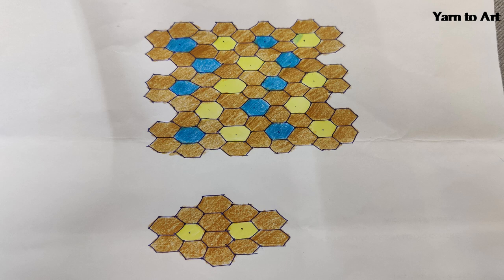Before starting, you should have a pattern swatch like this. This will help you know how colors are going to be placed in your pattern, or whether you have enough yarn to complete this project. As you can see, this is my large carpet and small version. You can increase the size by adding hexagons to it. Without wasting much time, let's dive into the video.